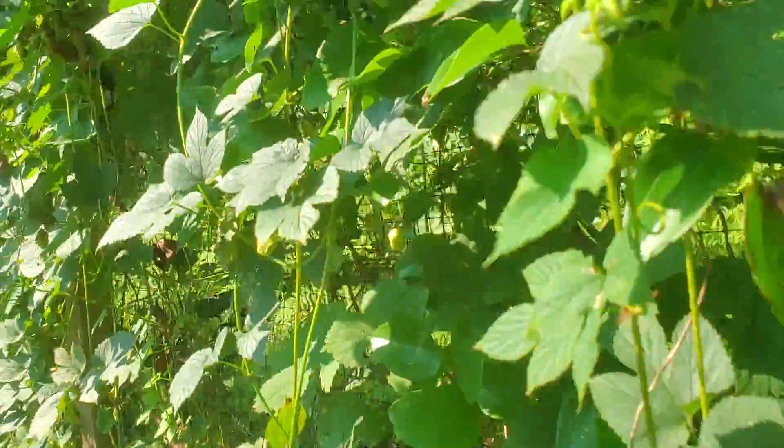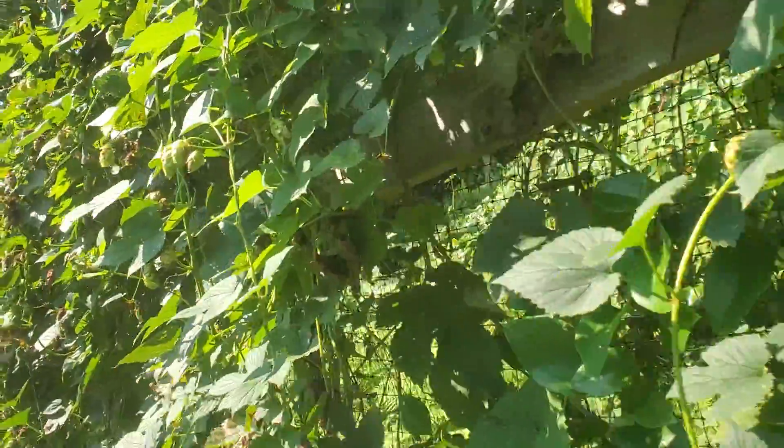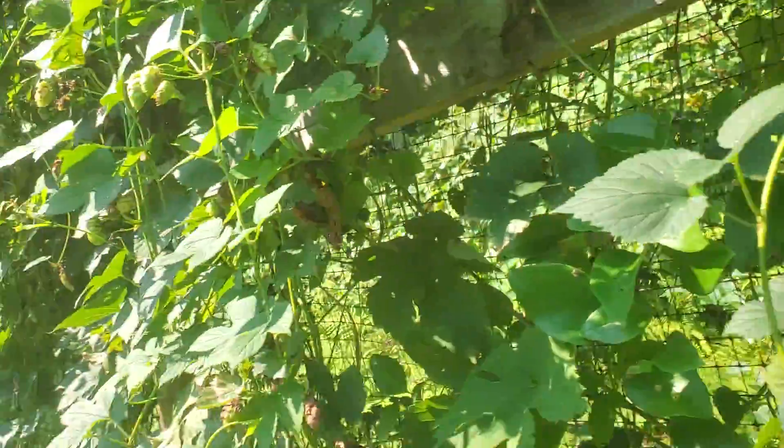You just grow them, and they grow on vines with these cones here, and you wait till they get a little bit papery like this, and then you harvest them. These have actually gone a little farther than I would have liked — I usually harvest them about midway through September, but it looks like we had a few hot days and they're already pretty dried out. So maybe I'll harvest them this weekend or next weekend.